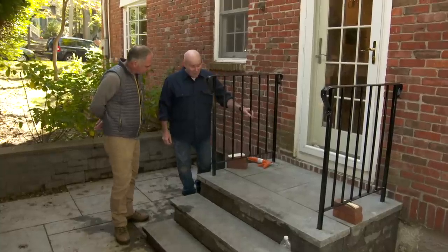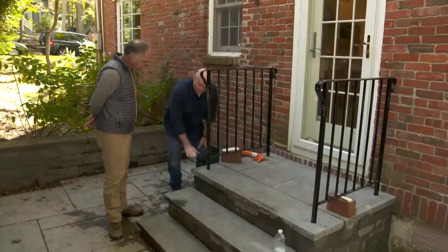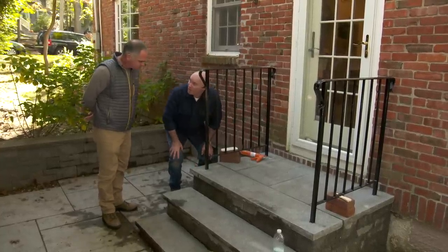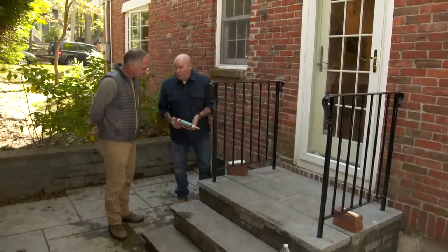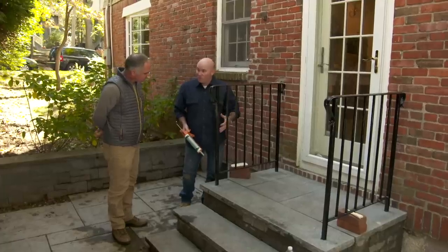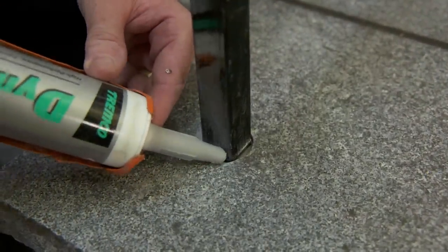We've given it about a half hour and it's set up pretty well. You can just touch it and know that it's set up. One of the issues that we have is granite, steel, and concrete block under the granite all kind of moving at different rates. So what we're going to do right now is actually install a shock absorber, which is just caulking, but it's going to allow for everything to move at different times so it's not going to crack.